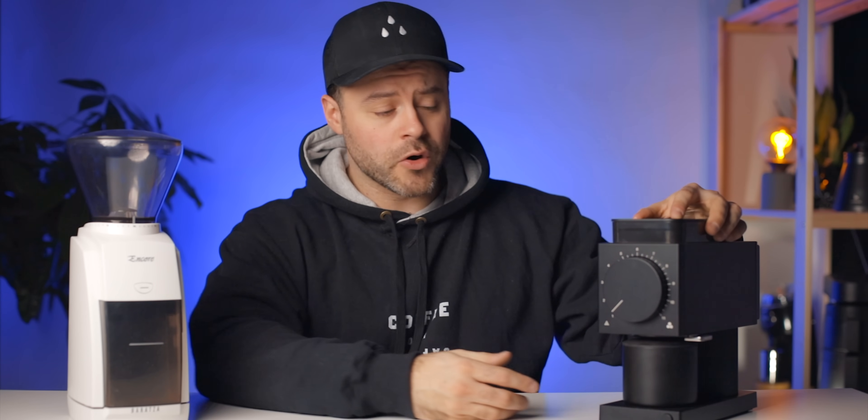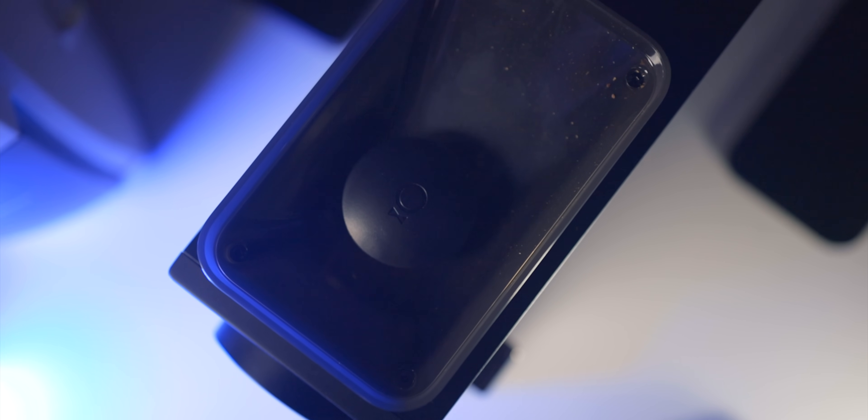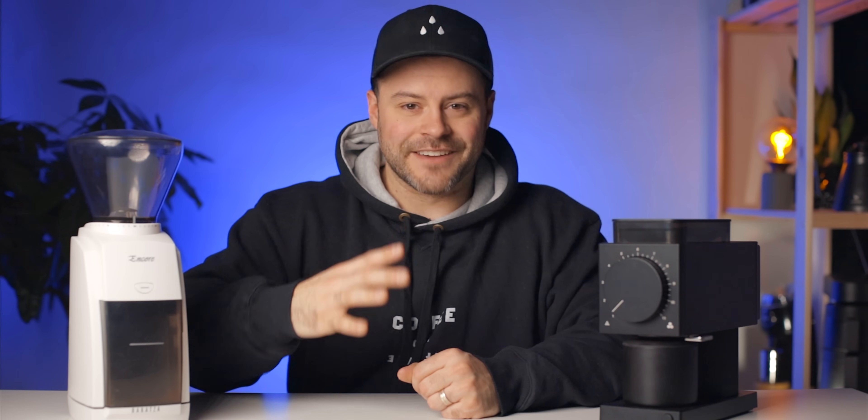Other features include an auto-off function and a PID motor that recognizes when there's no tension in the burrs and shuts off automatically. As for aesthetics, this grinder only comes in matte black — in typical Fellow fashion, releasing products in matte black first and other colors later. By the time you're watching this there may be other colors, but at the time of recording it's only matte black. I think Fellow has killed it in the design department — it looks like a more expensive café grinder shrunk into a compact home grinder. I'd give the aesthetics point to the Fellow Ode.